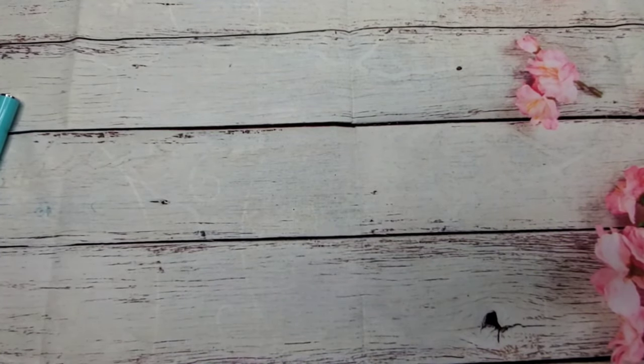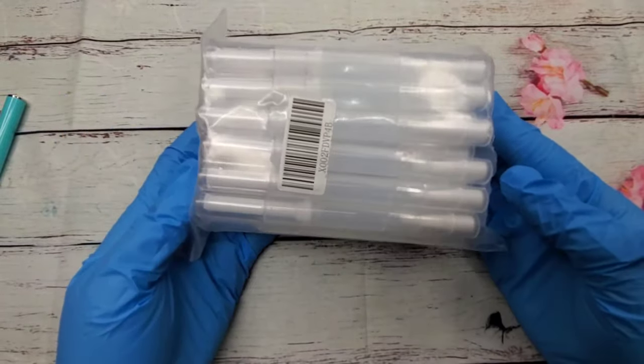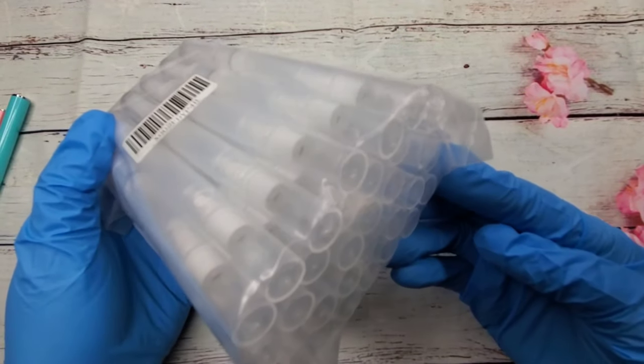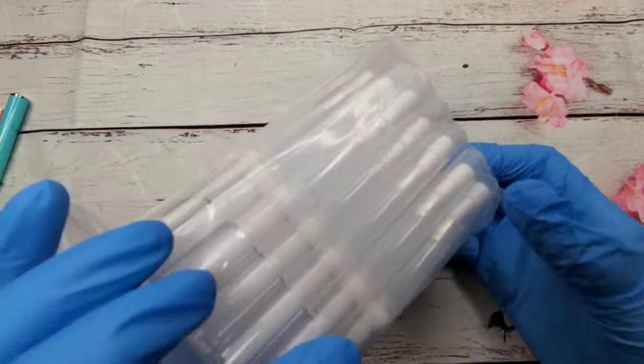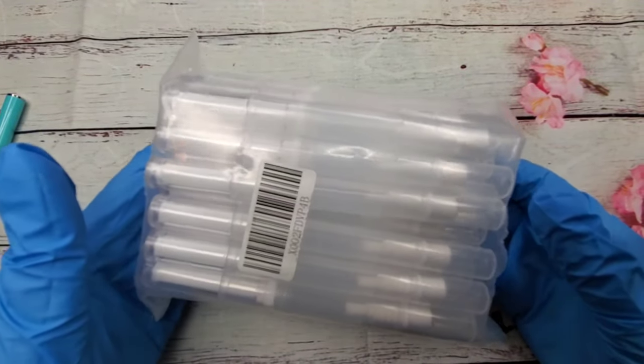Next up from Amazon, I bought a pack of cuticle pins. I also make these and sell them to my clients, and I believe you get 30 in a pack.